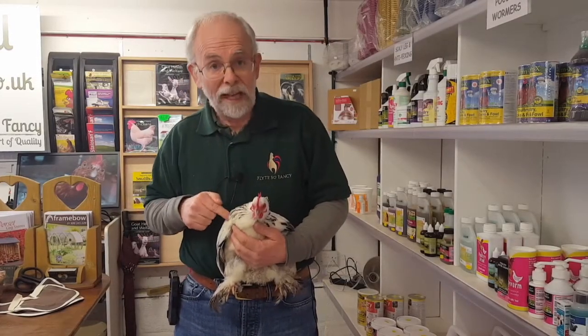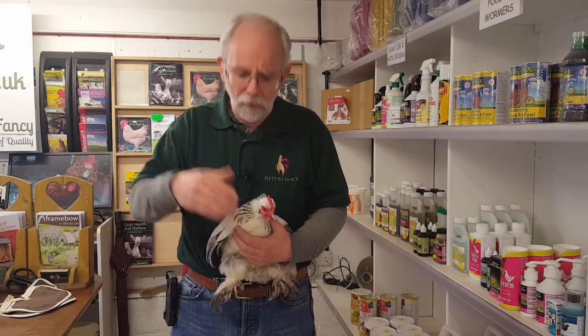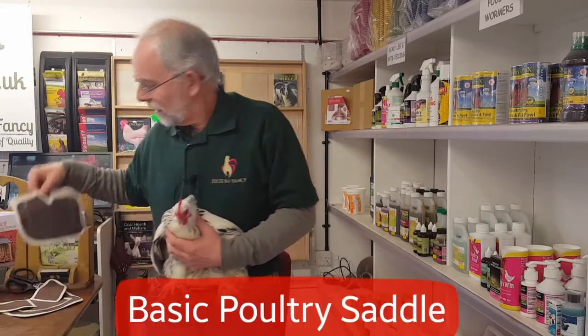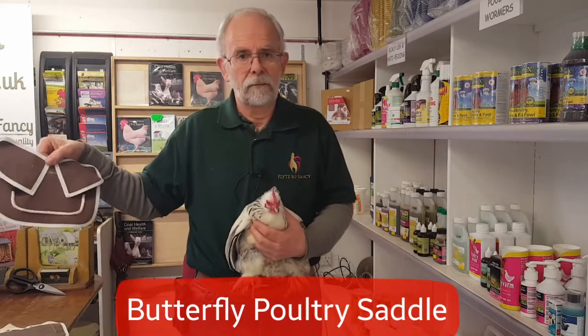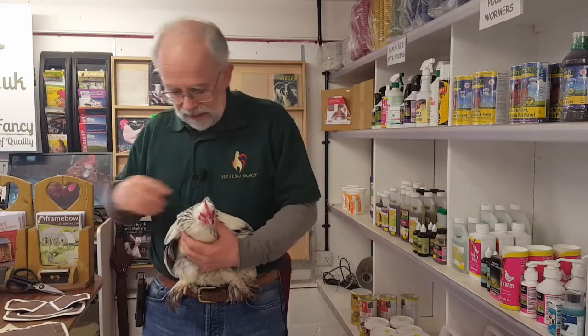Well, here we are - we've got Paula short-legs in, she's a Pekin, a nice small bird, easy to handle here in the shop. Some of my other birds tend to put up a bit too much of a fight for filming. What we're going to do is put two saddles on her - a basic saddle like this and a butterfly saddle like that.